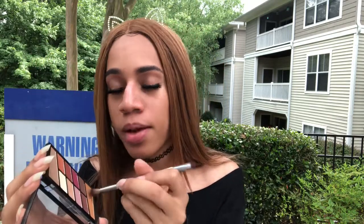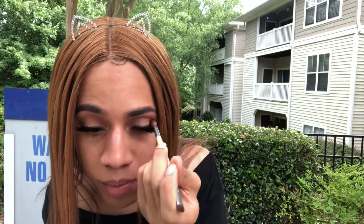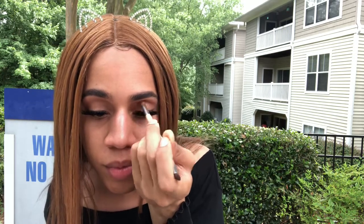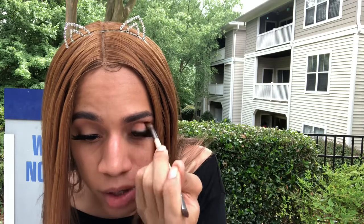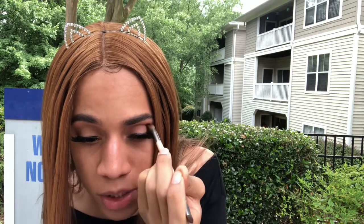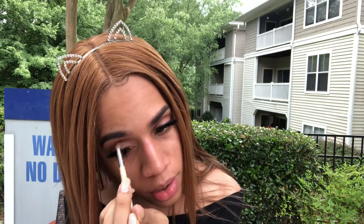I'm going to take this darker, warmer transition shade and put that in my crease as well, but this time I'm not going to work it up to my brow bone — I'm going to keep it in the crease. You gotta make sure you pack that product in there just to make sure you can see it. Do the same thing with the other eyelid, keeping it in the crease, making sure it is very blended.